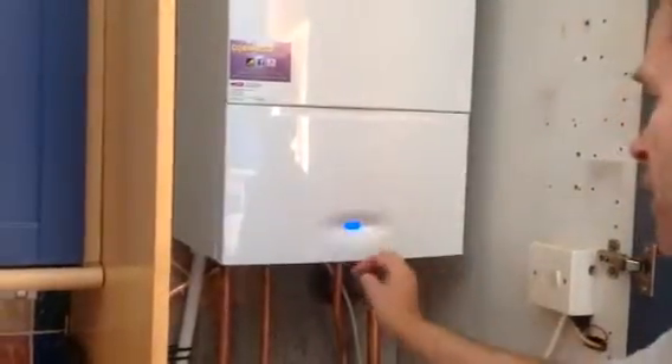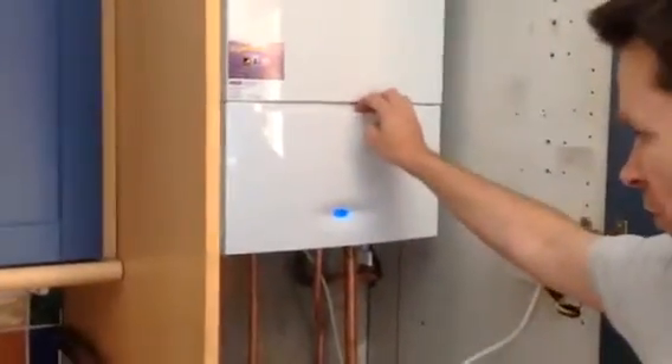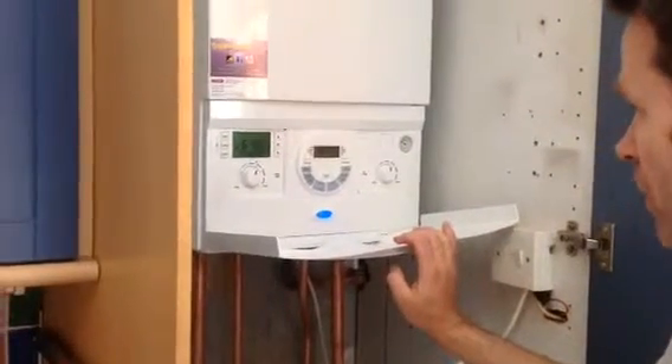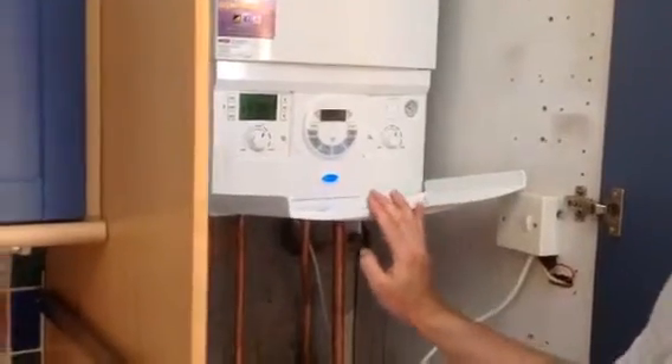We fit the internal Worcester Bosch filling link. There is a video on how to top up your system if you need to — just look on our channel. And that's kind of it really. It's all been done within a day with two guys, and we're accredited installers for Worcester Bosch.